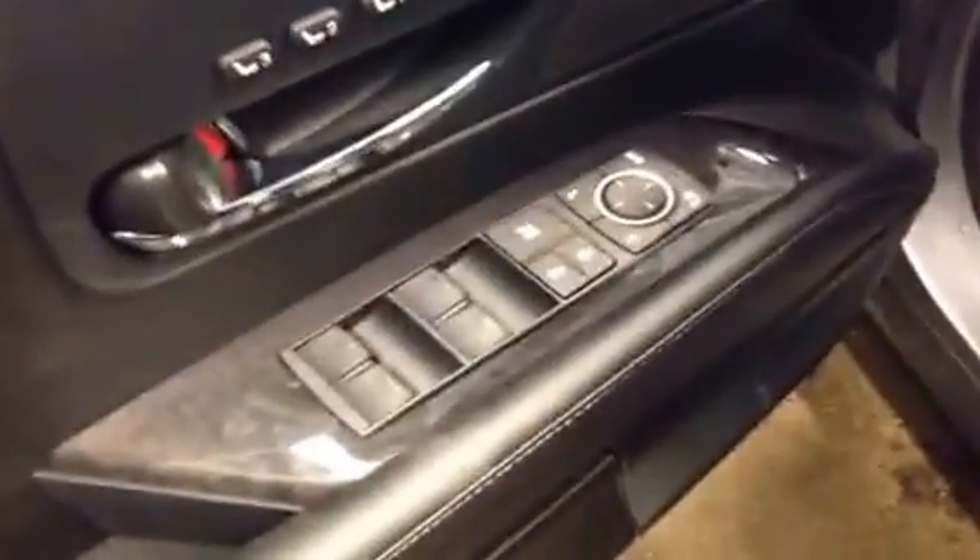Now let's hop in the front seat really quick and take a look at some of the other features. On the door panel you do get the driver's seat memory, power mirrors, locks and windows. Power adjustment for your steering column, power adjustment for your driver's seat, and you do get your lumbar support and back support with this package.